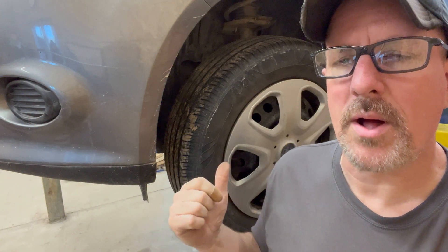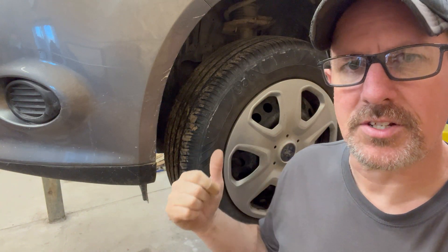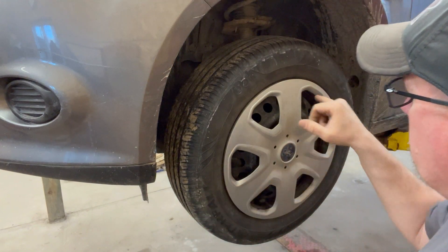One of the first things we want to do is remove the driver's side front wheel to give us access to the actual fill port on this transmission. There's a plug in the side of the transmission that you take out — that's where you fill it from, or at least check the level.